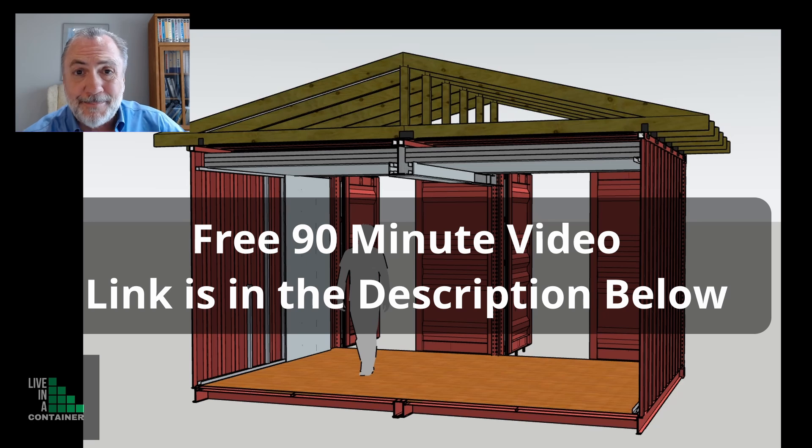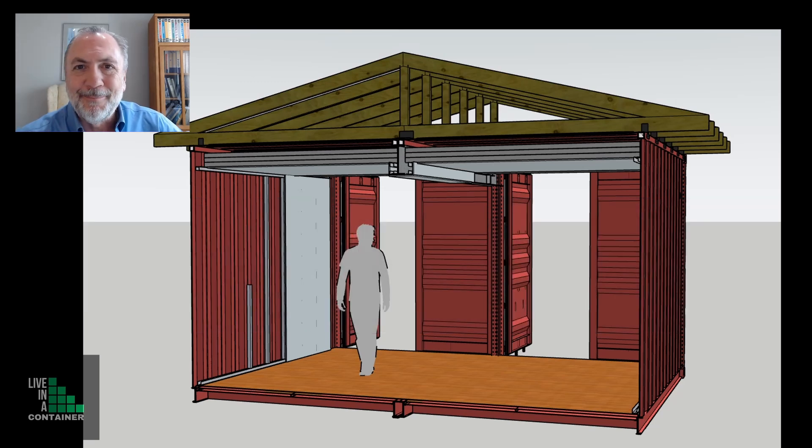If you're really serious about designing and building your own shipping container, go to the link down in the description and watch the free 90-minute video I have prepared for you. In that video, you're going to learn how to design and build your own shipping container in six steps. Get your copy down below.